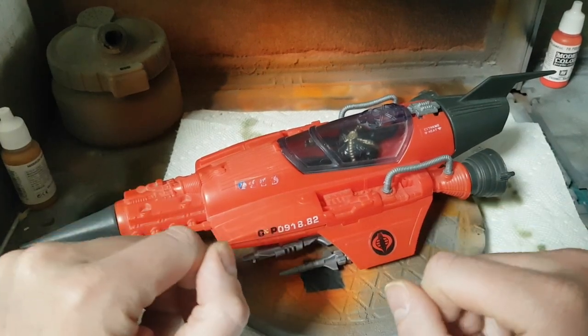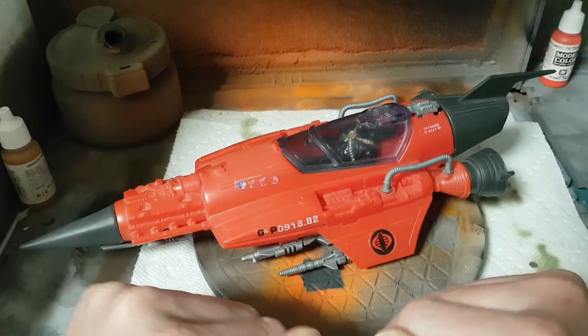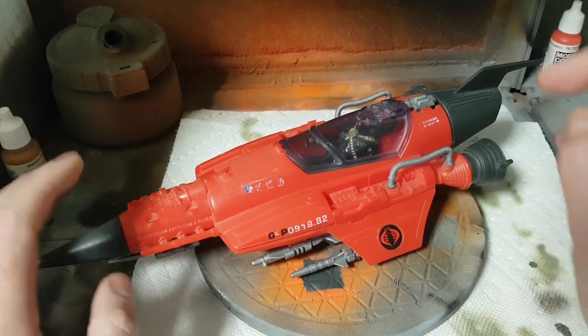Greetings customizers, welcome to the next adventure at Talking Hands Customs. On this vehicle spotlight we will be discussing the Stellar Stiletto. So without further ado, let's get down to business.